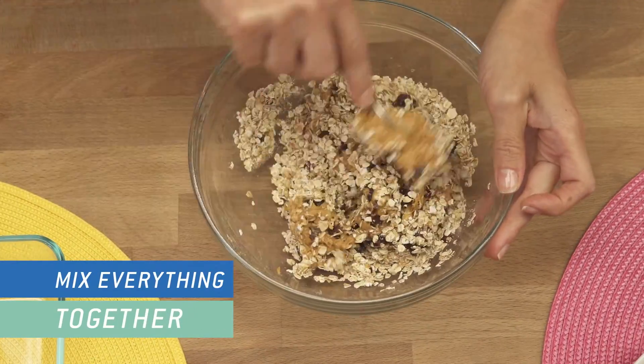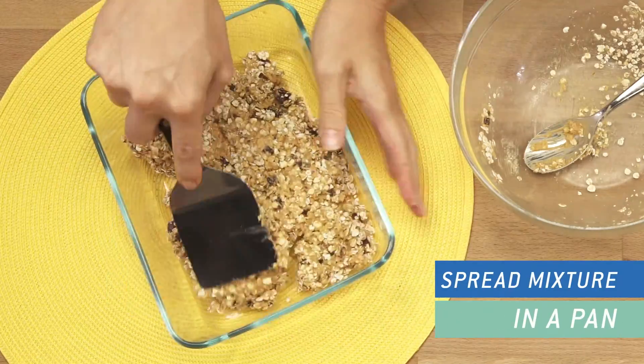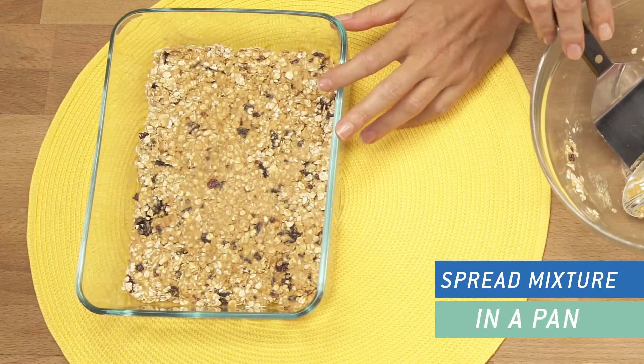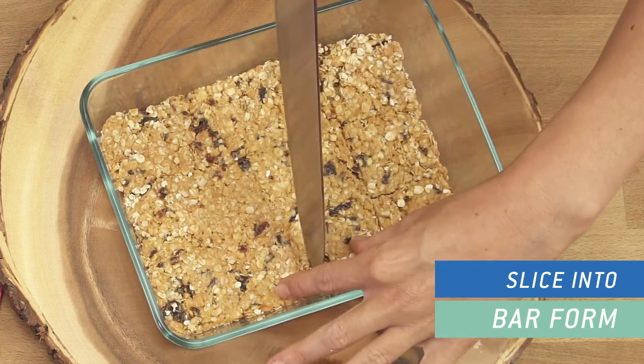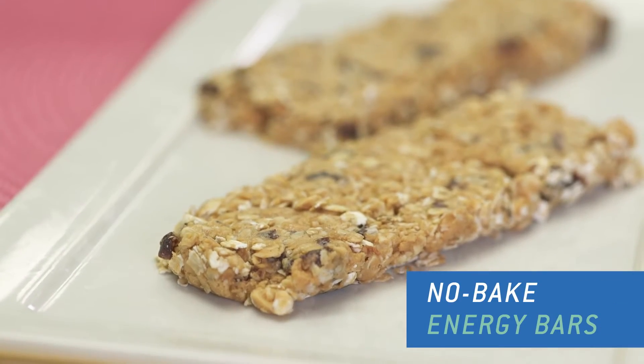Mix everything together. Spread the mixture in a pan and refrigerate for two hours. Slice into bar form and enjoy this delicious protein-filled snack when you're on the go.